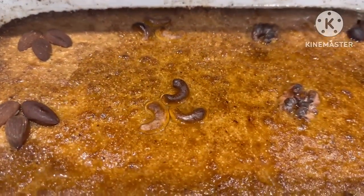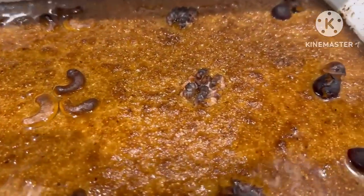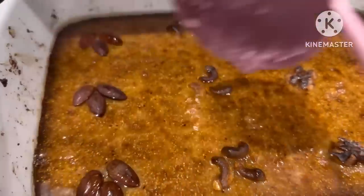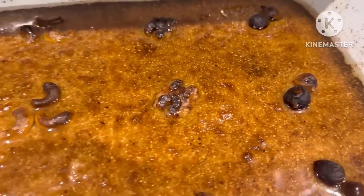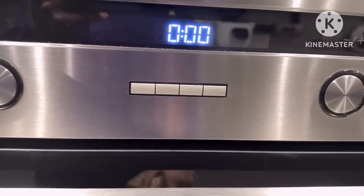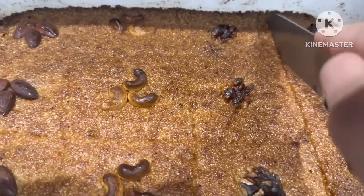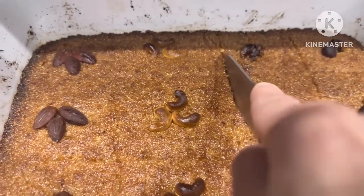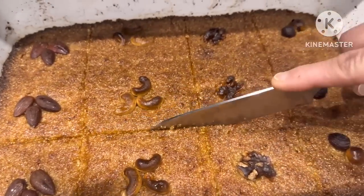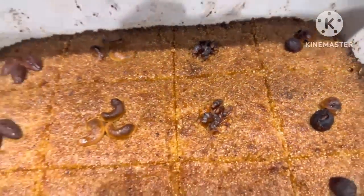The color of the syrup is very soft. The syrup is very soft. After 2 minutes, we will be able to get the syrup ready in 1 to 2 minutes.